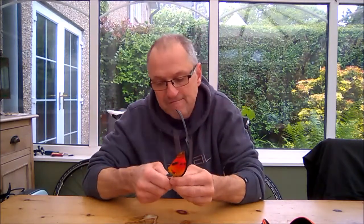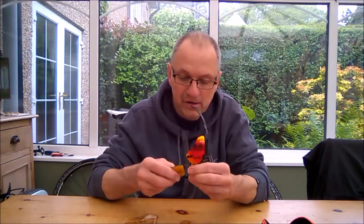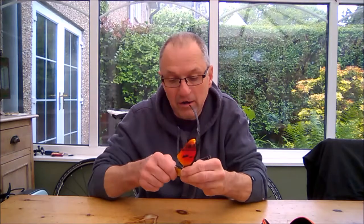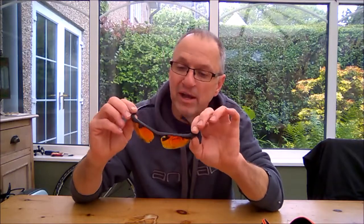You just clip them back in quite easily — just like that. There you go, there's the lens in and out again. New lens in, you just hook it through and give a little push and it goes in. There you go. So these are the mirrored lenses.